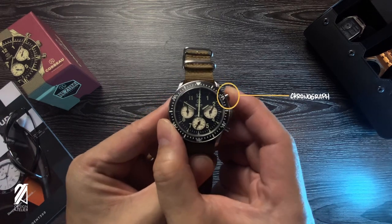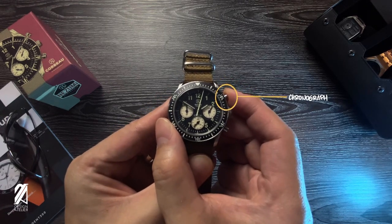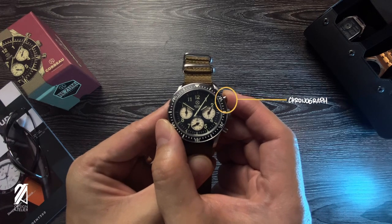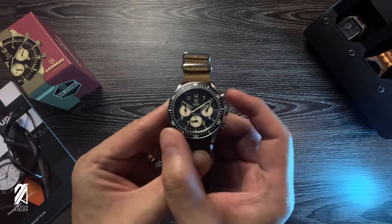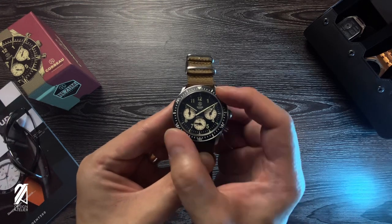Although it's battery operated, there are still mechanical elements to this chrono. Every push feels like a satisfying action because of its mechanical module, but the accuracy is multiple times better.